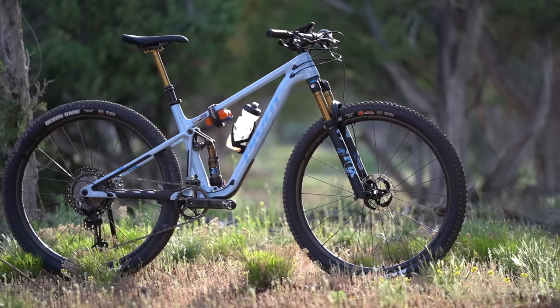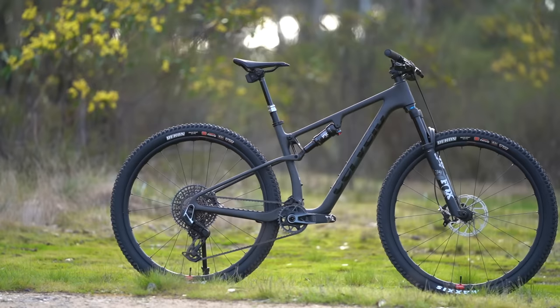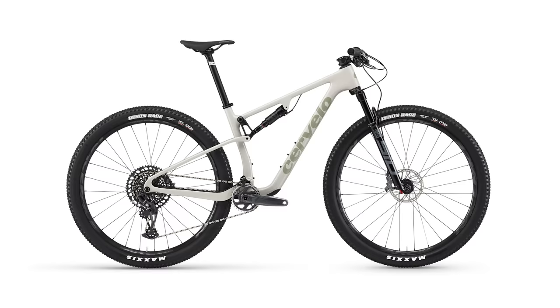The Cervelo Z FS 5 is a lightweight XC bike that's designed to take on the likes of the Orbea Oiz, the Scott Spark and the Pivot Mach 4 SL.